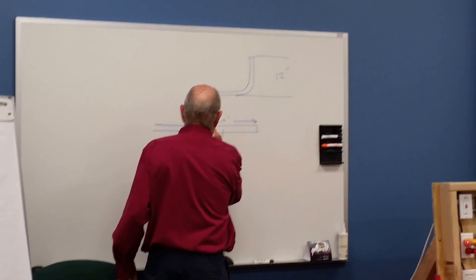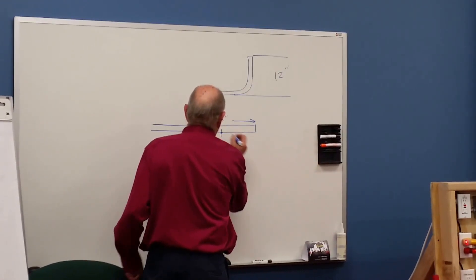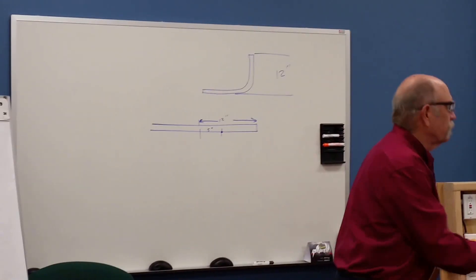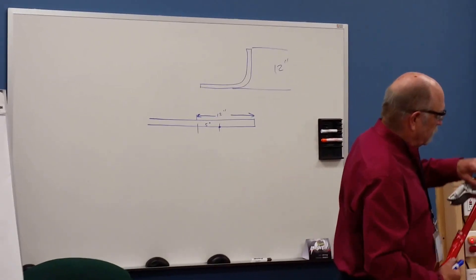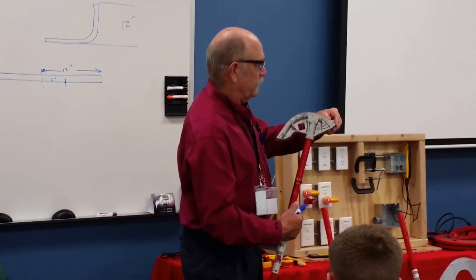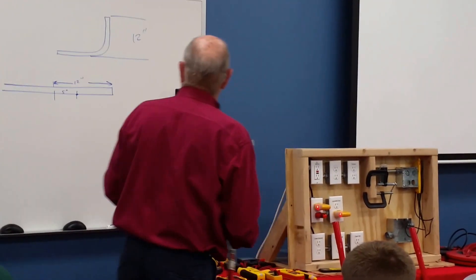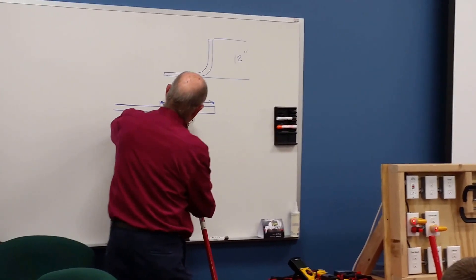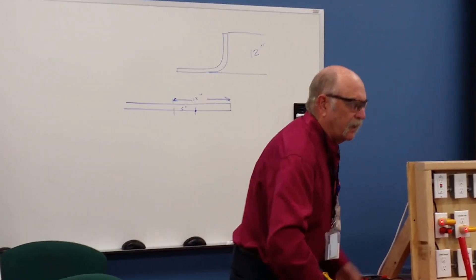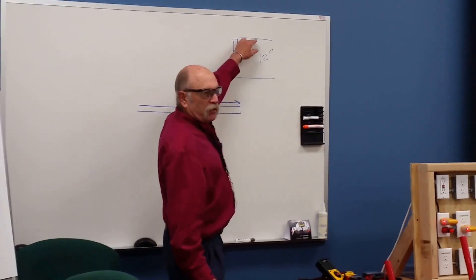Let's say that here is 5 inches, and then we'll put a mark here. And that mark on this bender is going to tell you that the mark goes right on the arrow. There's an arrow right in front of the hook on the bender, and that's where you put that mark. Then you bend your conduit that way, and when you're done it's going to come up and it'll be exactly 12 inches up off the floor.